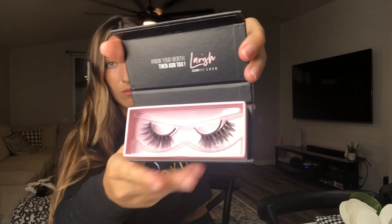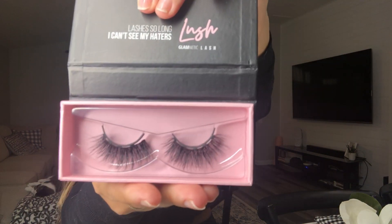I got two lashes. This one's called Lavish, and then I also got Lush. Lavish is a little bit more natural, but they're both super long. So how they stay on is with this magnetic eyeliner — they have one like this where you just paint it on, or they have it in a little pot. I actually tried this yesterday. I went to an event for Michelob Ultra, slash Anheuser-Busch, and it stayed the whole time.